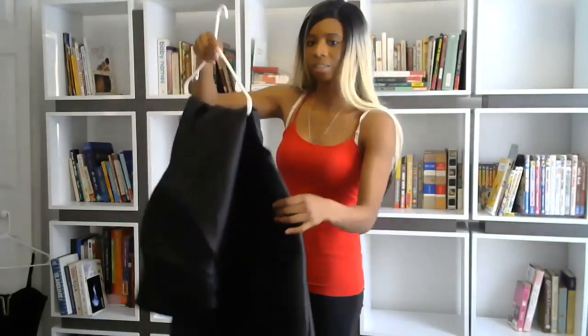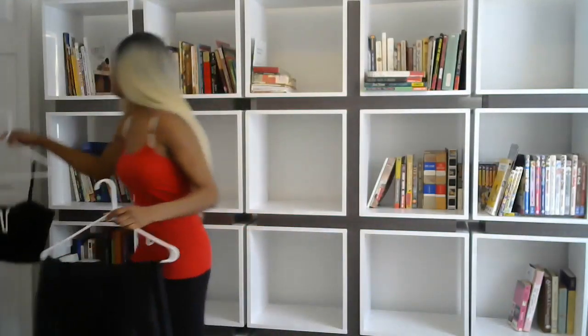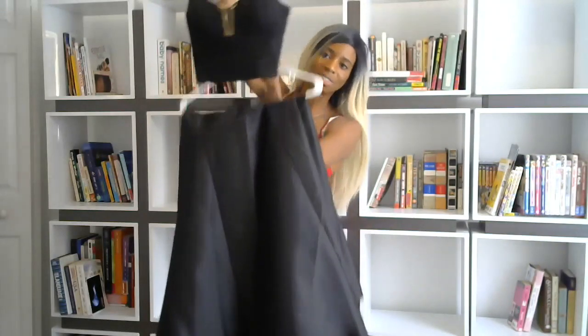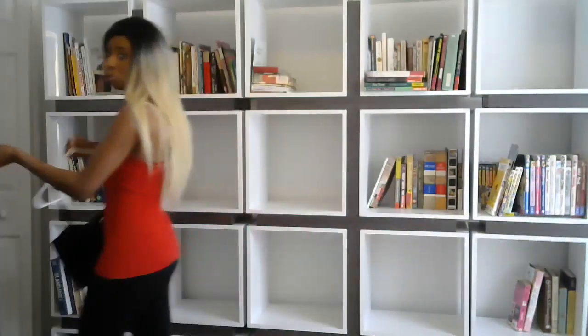So on the hanger here, just so you can see both of the pieces together. These are the final two pieces I was considering for the performance.